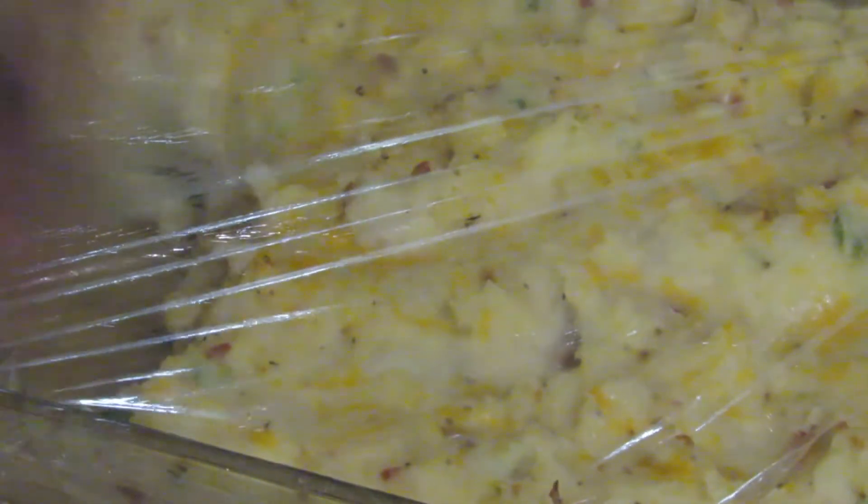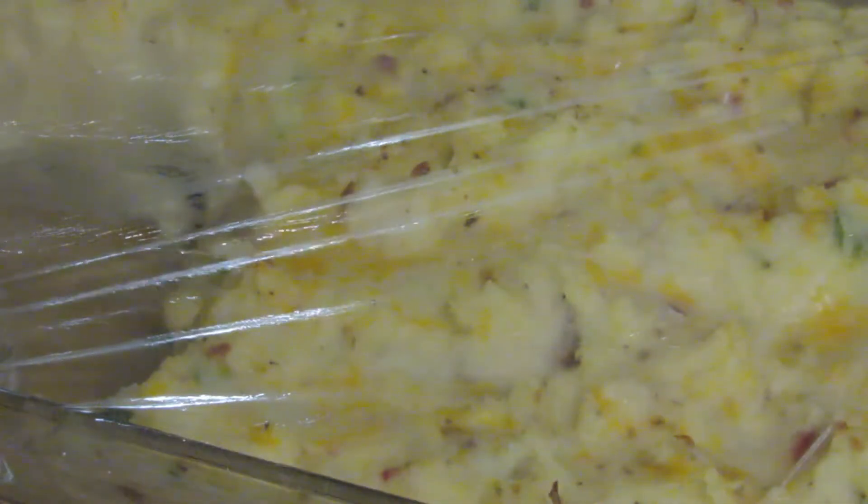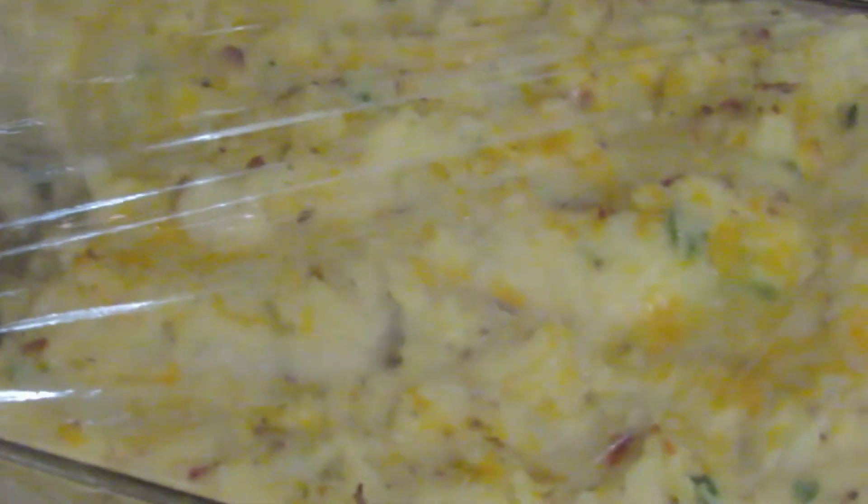I'm anal about covering my food, because sometimes I keep vegetables on this thing and I don't want that to get into my food. And then you can't see it — it may look like it's black pepper. That's why I cover my food y'all.